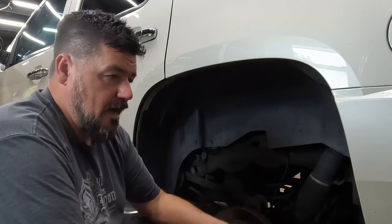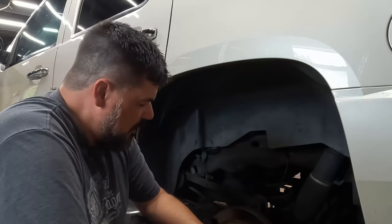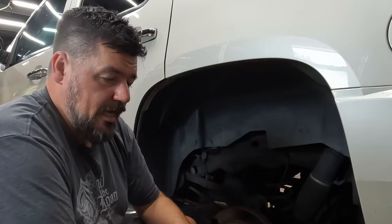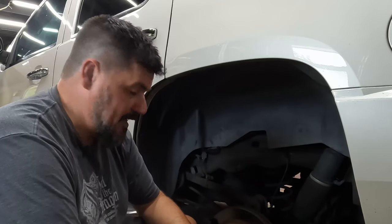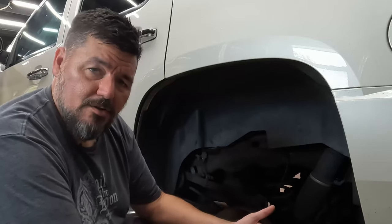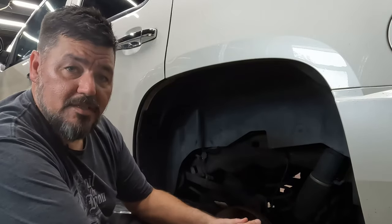Brake jobs are a common thing — brakes wear out. They're a consumable item and they're actually really easy to do, and they're really overpriced to get done. I haven't paid for a brake job my entire life, so I don't know. They're relatively simple.